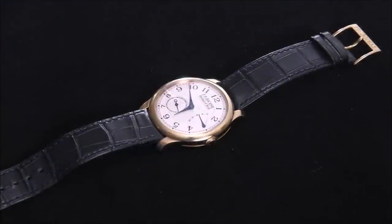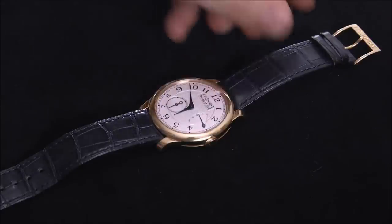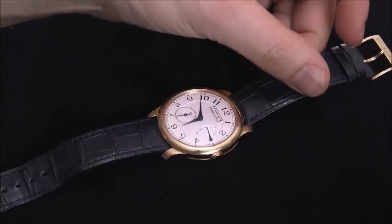Hey everyone, Arielle Adams here with aBlogtoWatch. Please subscribe to our videos on YouTube and like this video if you find it useful. This is a review of the F.P. Journe Chronometre Souveraine, and this is the 40 millimeter wide version. This came out a couple years ago and it's just a beautiful, gorgeous watch.